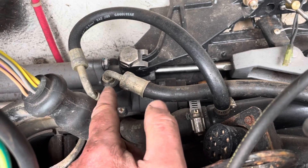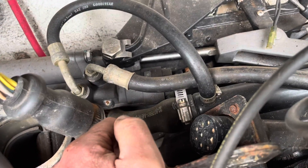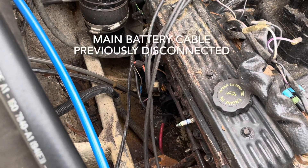Once these two are disconnected and the wires are off the studs, the motor will be ready to lift out — plus the water line. Should have it out in about 30 minutes. There are some wires on the starter, but they're part of the engine harness so they stay on the starter.